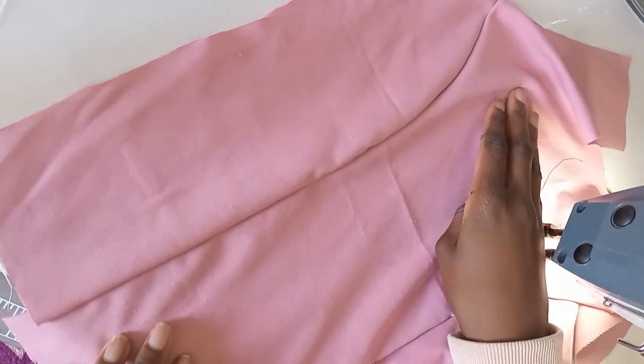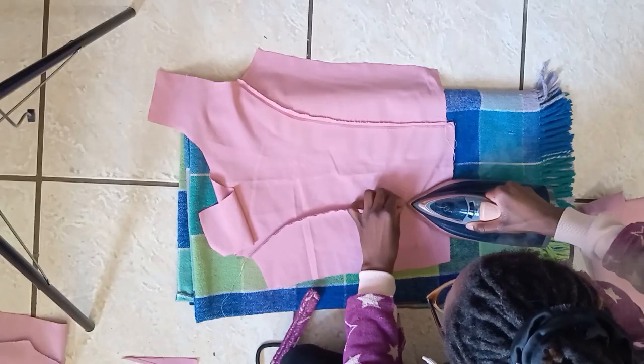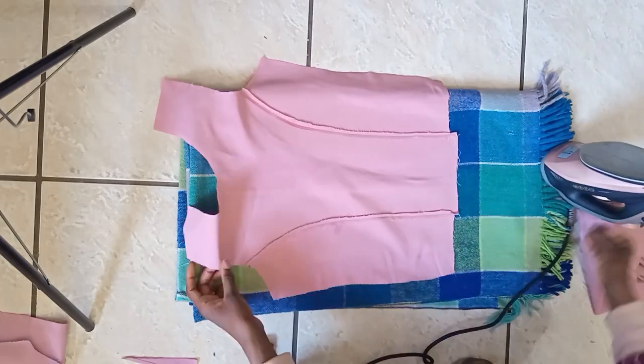Here are our seams — this is how they look. We're going to press them down with an iron. I've come to realize that whenever I press my seams down, my final piece always comes out so crisp and beautiful. I should make this a habit because I'm lazy sometimes.